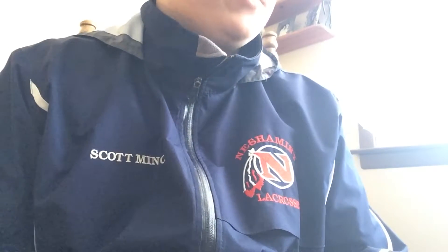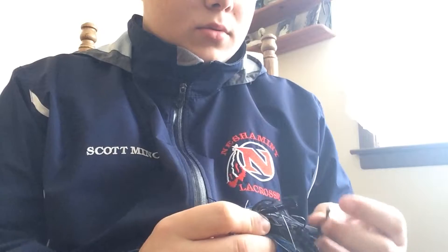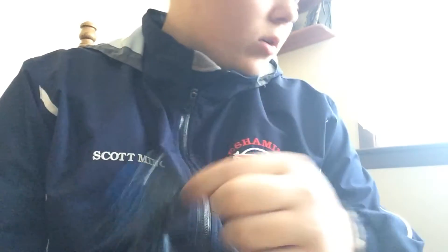When you need that kicker fish in a tournament — say you've got four bass and need that big one to cull — throw a football jig. They will flat out catch fish. There is not a time when you can't throw a football jig; they're just good all year round.